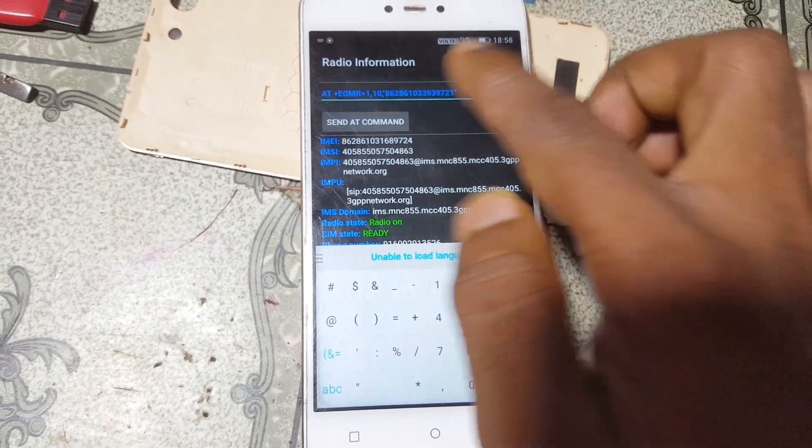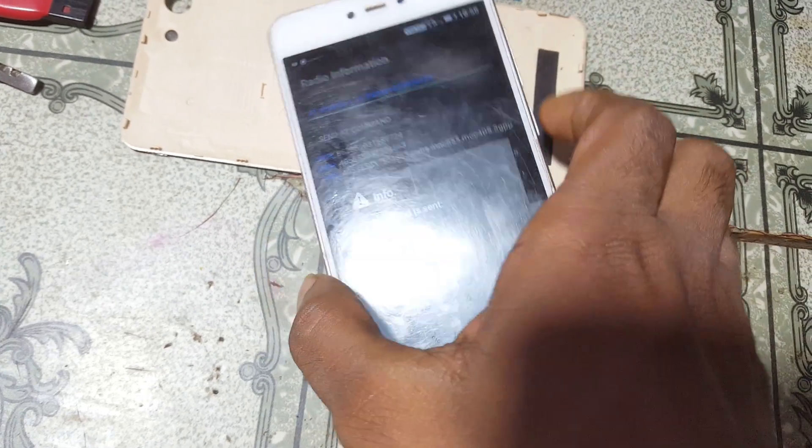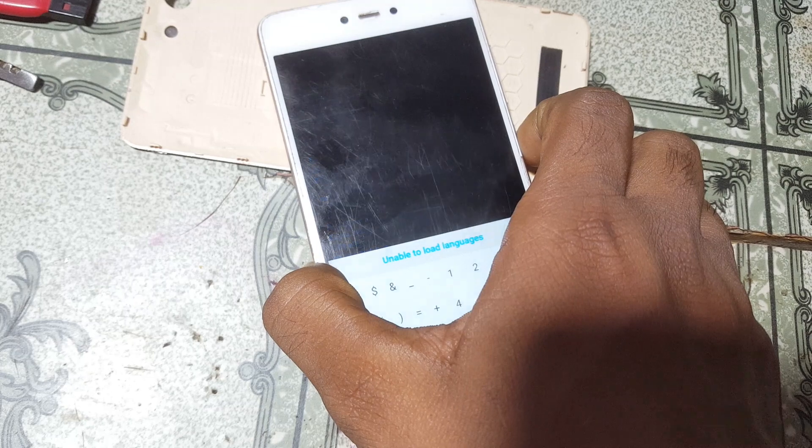Tap Send AT Command and you will see AT command is sent. Now restart — simply press the power button and reboot.